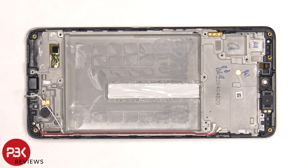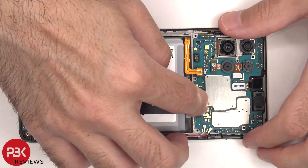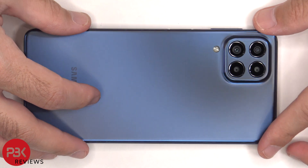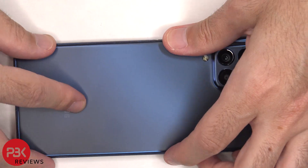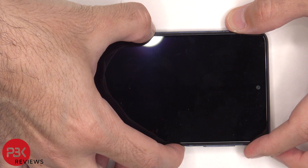Now it's time to put the phone back together. Once everything's back in place, apply new adhesive and reapply the back plate. Flip over the phone, power it on, and you're done. I hope you enjoyed this video and I'll see you in the next one.